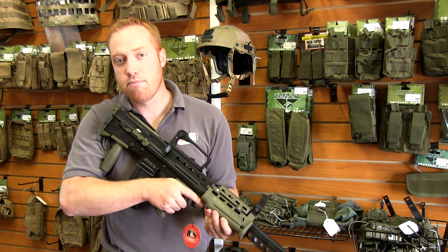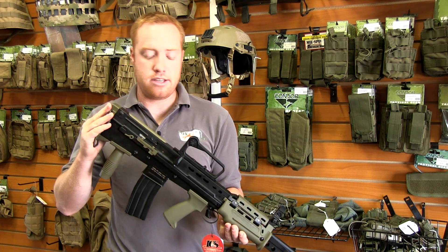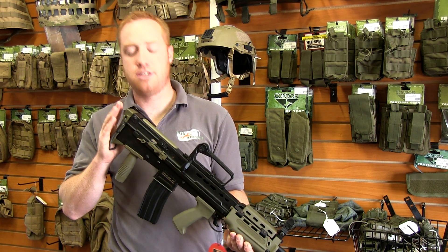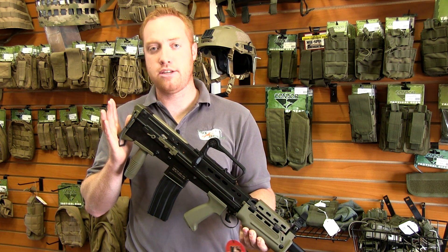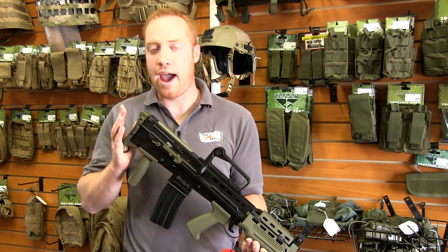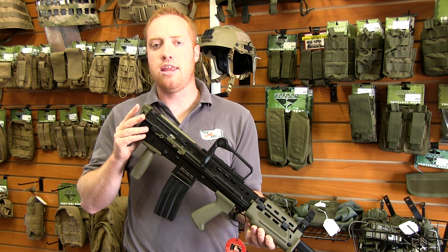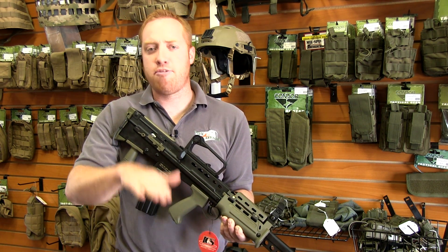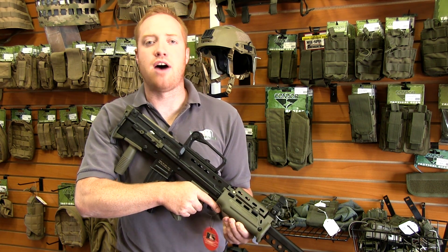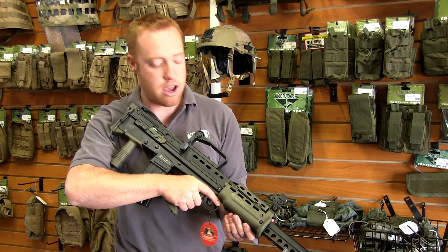Now let's talk about the insides a little bit. What is really cool about ICS's L85 series guns is that it has not only a quick takeout spring system, but it also has an adjustable spring guide. So you can get in there, adjust that spring guide back or forth, and change your FPS up and down about 75 very easily. Now that is definitely a feature you don't see every day on airsoft guns.